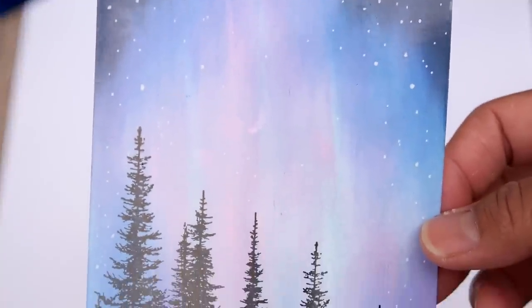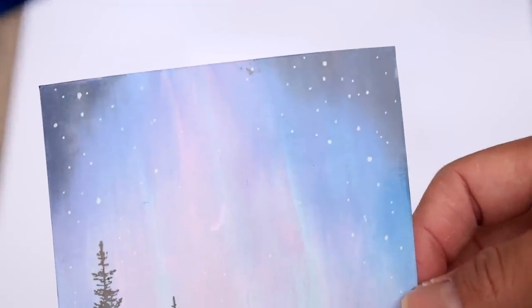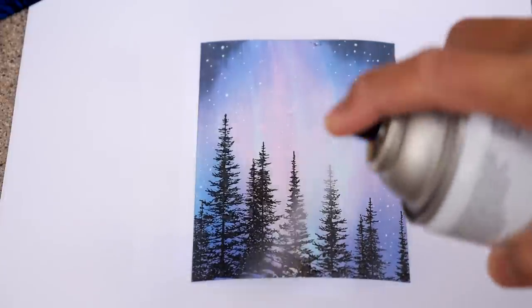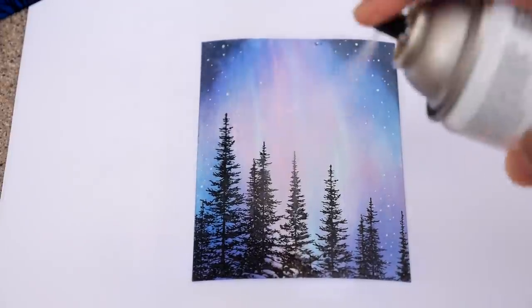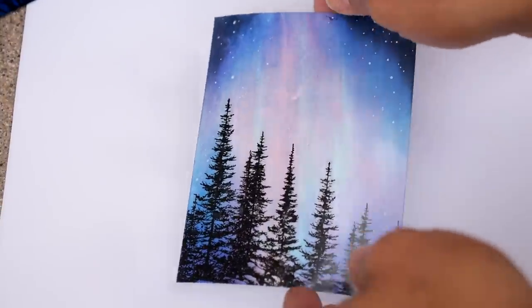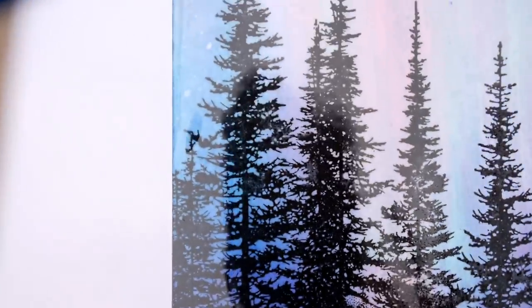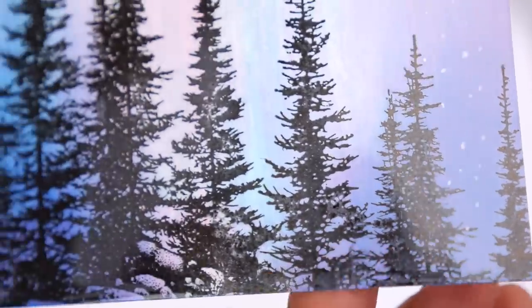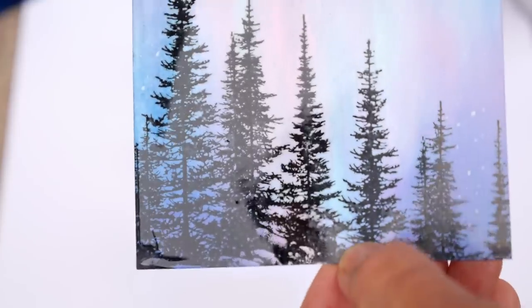Let's try this one right here — this one really dried to a dull sheen. If you like that look, of course don't spray it; you certainly don't have to. Let's go with the UV again. You can see the black on that side and the black over here — same black, but it just brought out a somewhat deeper saturation.